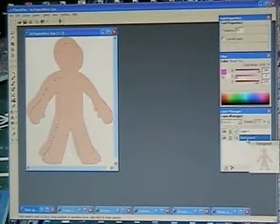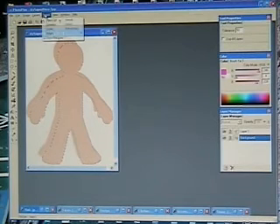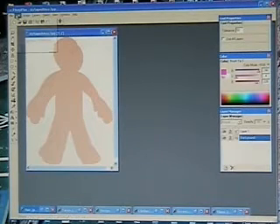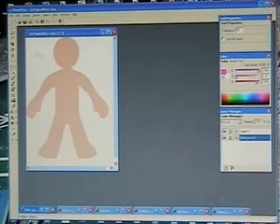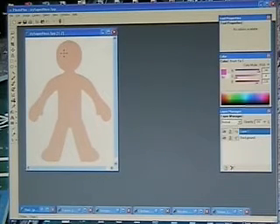If you can't see your Layer Manager, go into View and select your Layer Manager tab. In the background layer, we want to select everything and then clear it. Then we're going to deselect, go back to that first layer, and center our body back where we want it. Now we're going to work from the bottom up.